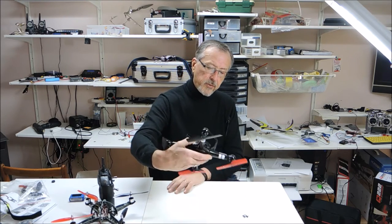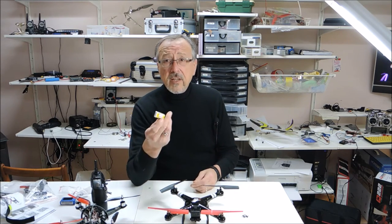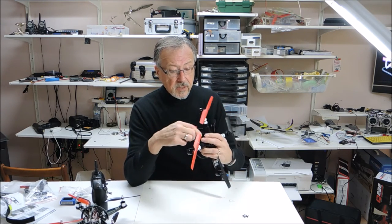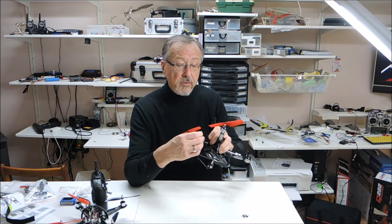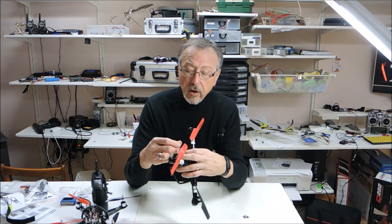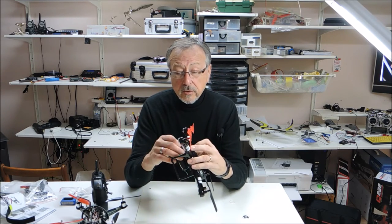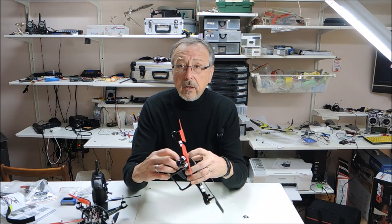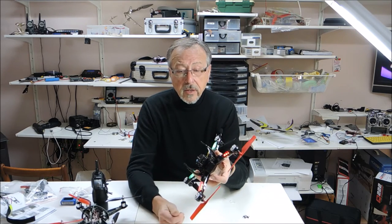The nice part about this is that it fits a lot of the E-flight batteries with the red GST connector, so they fit this model nicely. It also comes with its own 750 milliamp single cell. On all the sites, they say it's a two cell — it's not, it's a one cell. A two cell will not fit in the space provided unless you remove the camera and Velcro the battery to the bottom, like I did with one of my other quads.